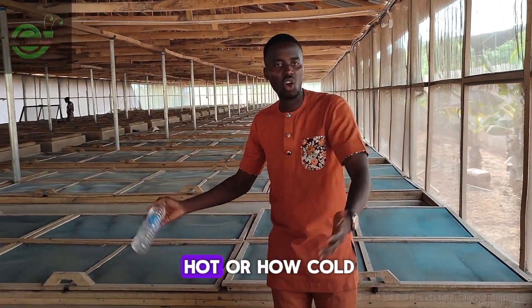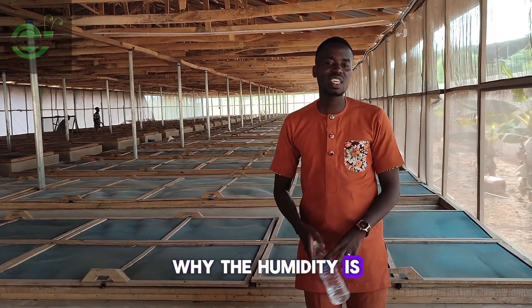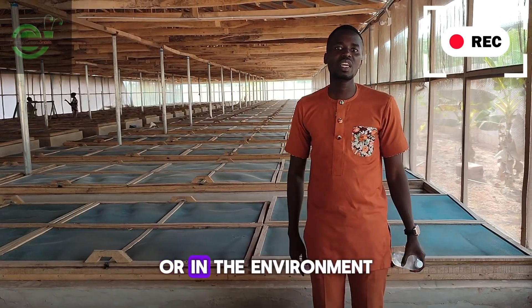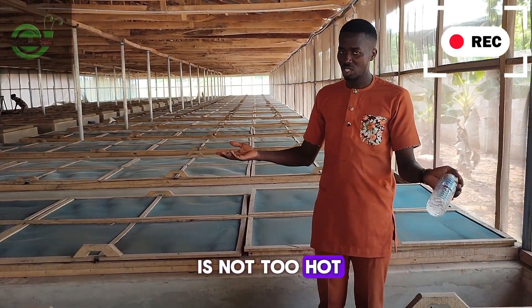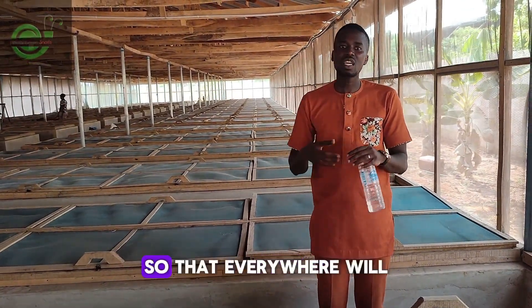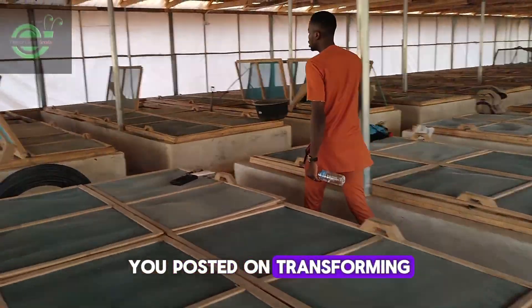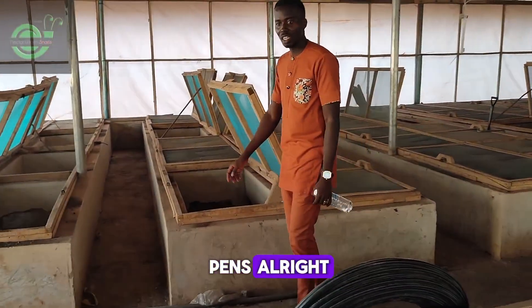You have to ensure two key factors are kept at optimum: one, your temperature, and two, your humidity. Temperature refers to how hot or cold the pens are, while humidity is the amount of moisture in the environment. You have to ensure your pen is not too hot and that humidity is high enough to keep the environment cool.